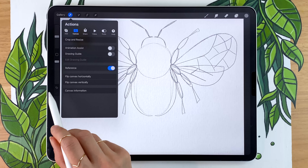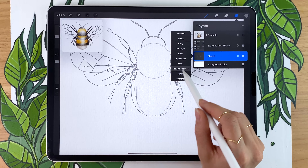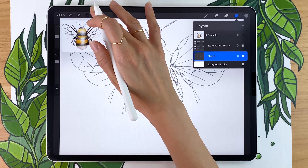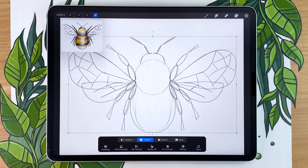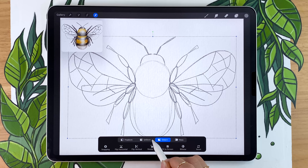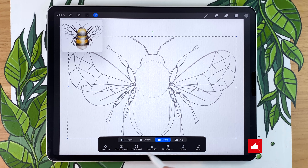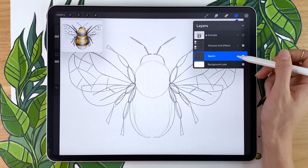Once you're happy with your rough sketch, go into the wrench icon menu and deactivate the drawing guide, and also deactivate Drawing Assist in your sketch layer menu. That will allow you to use the arrow tool to position your bee wherever you want on the canvas. You can also use the Distort option to change the proportions a little bit. Before we start adding colors, we might want to change the blending mode of the sketch and the opacity.